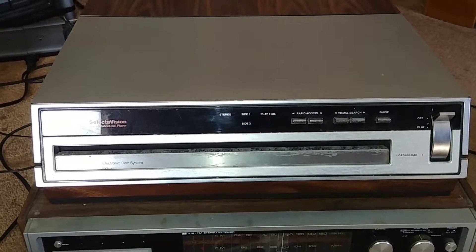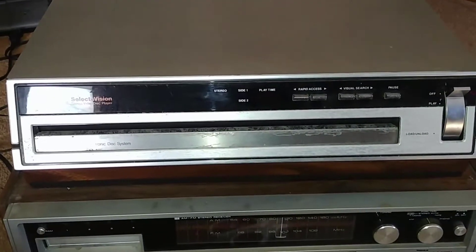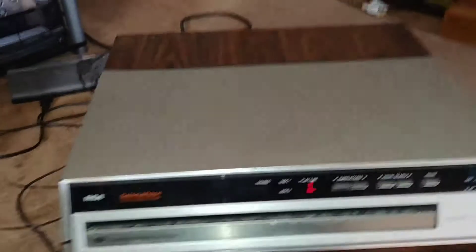I was told by the person that brought it into the record store that this piece actually fell out.